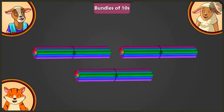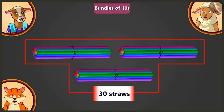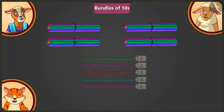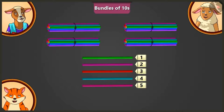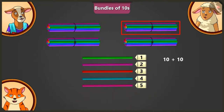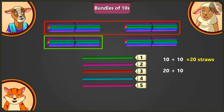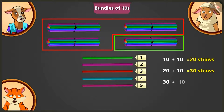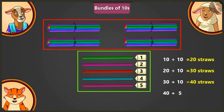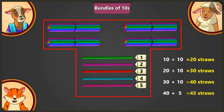Well done Lily! So yes Lily, you need 45 straws. There are 30 straws here. So now, how many more straws will we add? We will put one more bundle of 10 straws and keep 5 straws. Very good Lily! Now tell me, how many straws are there in total? Adding 10 and 10 is 20. Adding 10 to 20 is 30. Adding 10 to 30 is 40. Adding 5 to 40 — there are 45 straws in total.